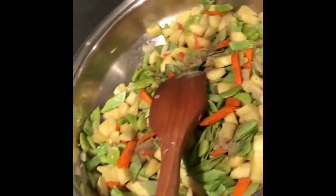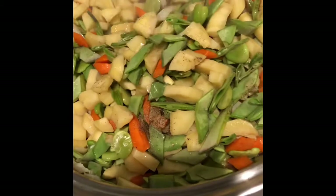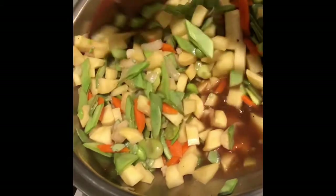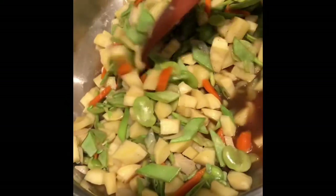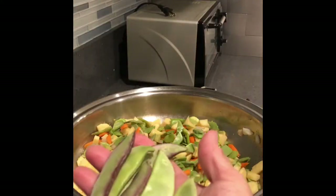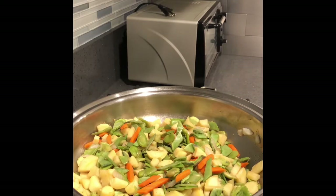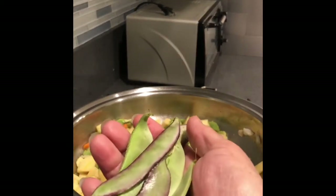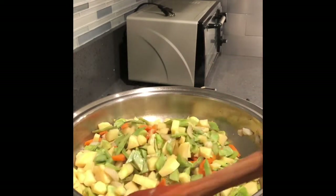I sprinkle just a little bit of black ground pepper. Once you see the sweet potato and the green pea pods — the bataw — are already cooked, we can put in the next veggies. This is the pea pods I use — oops, I dropped it. This is from my garden. You can use green beans instead because they don't have it at the grocery.